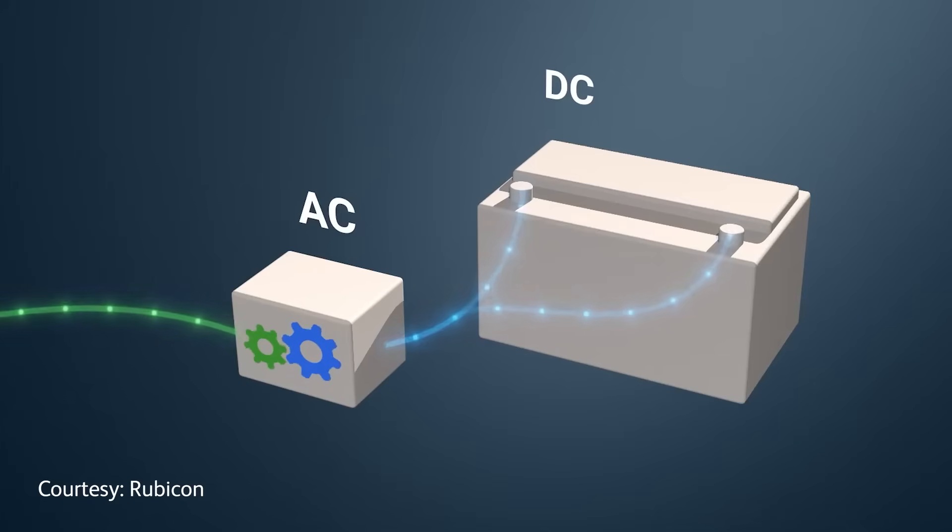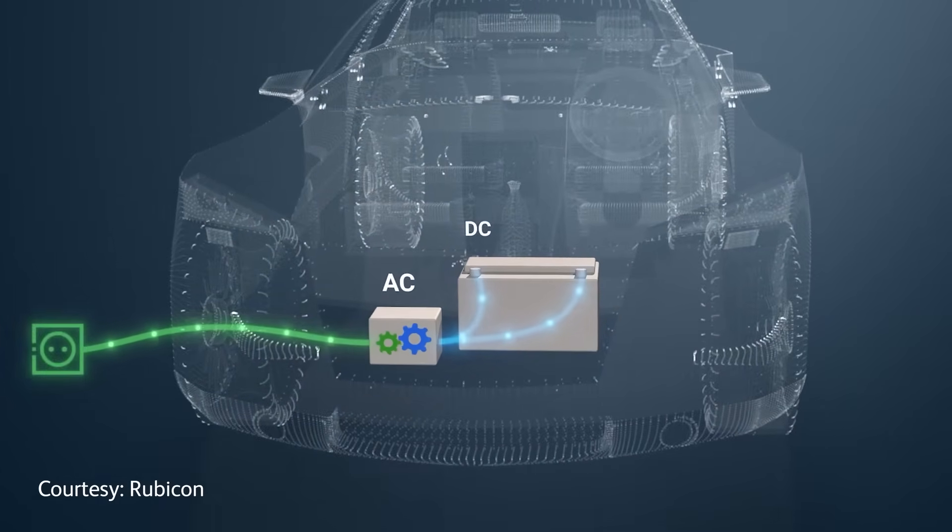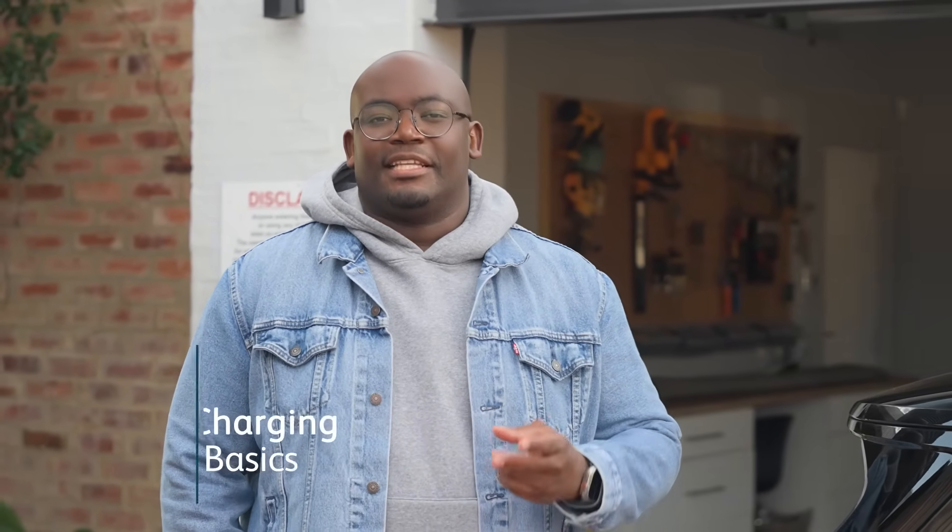Before we get to the fun stuff, it's important that we understand what EVs are. Electric vehicles are vehicles that are powered either fully or partially by electricity. Unlike petrol or diesel cars, they make use of batteries or fuel cells that keep them running. Now that we've covered what electric vehicles are, let's talk charging. When it comes to charging your electric vehicle, there are two options: AC charging or DC charging.